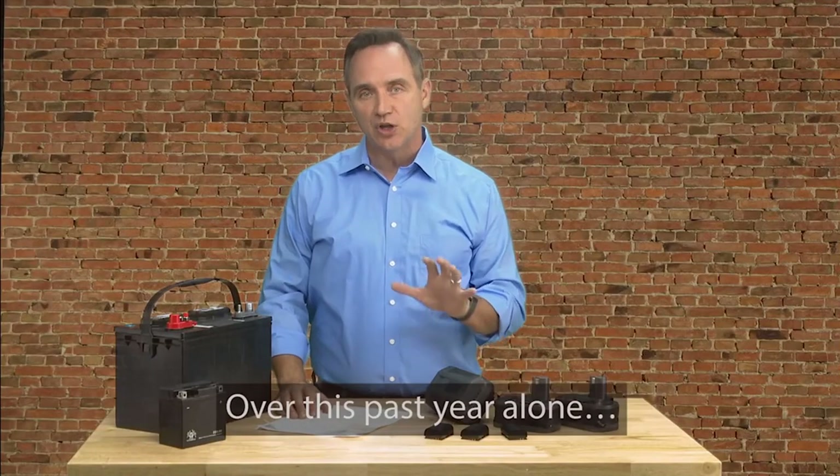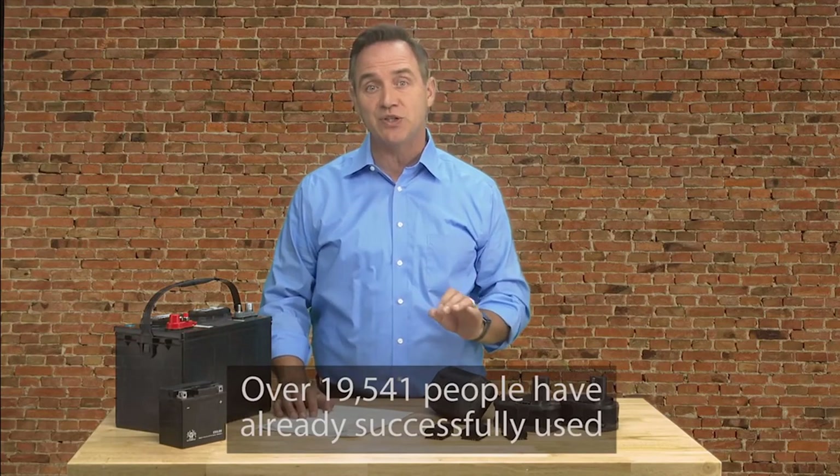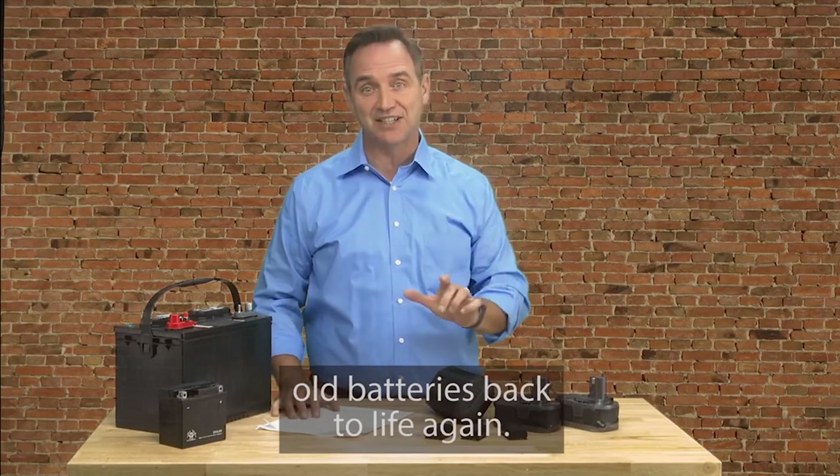Over this past year alone, over 19,541 people have already successfully used these very same methods to bring their old batteries back to life again.